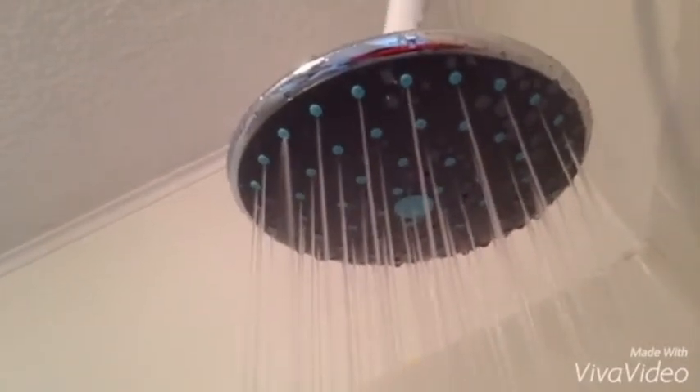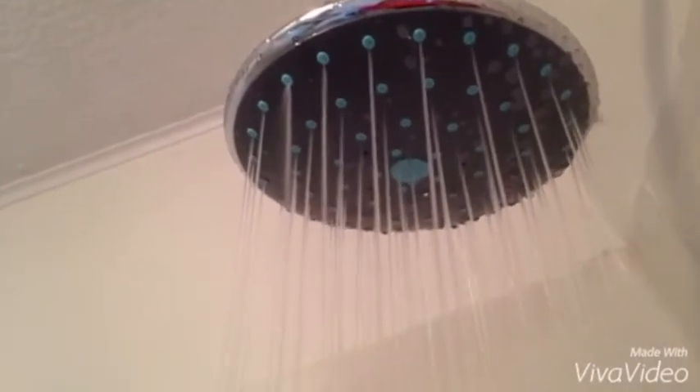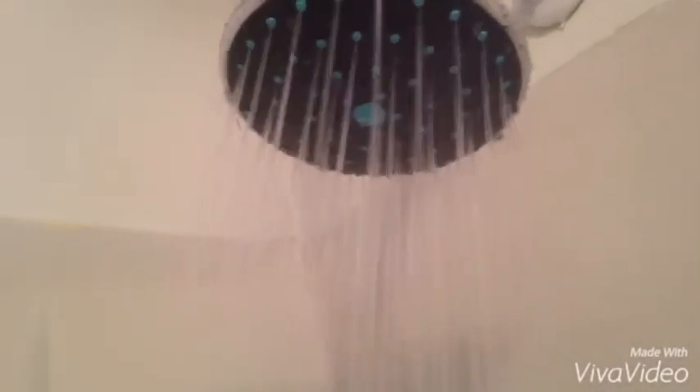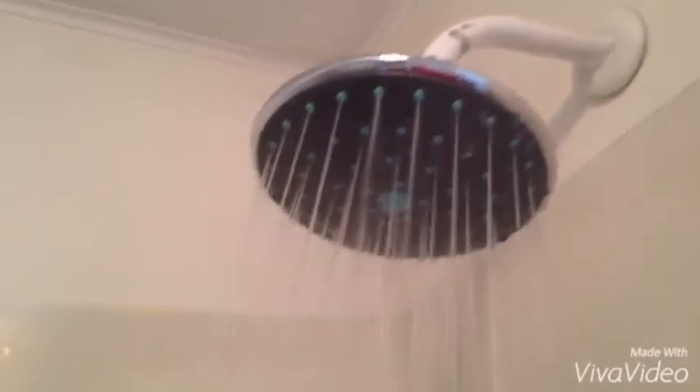It does look pretty powerful for a rain showerhead. It's pretty powerful. It's big. And this is the Obdegas Jimbo Showerhead.